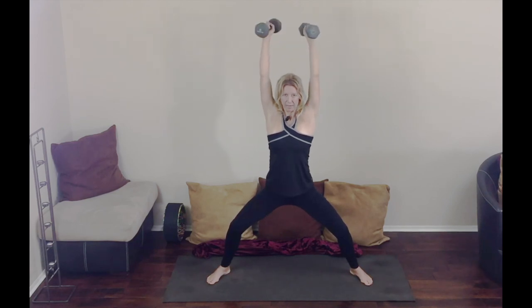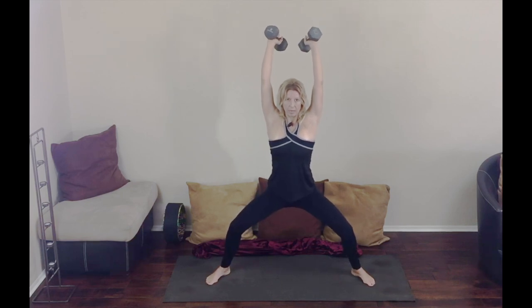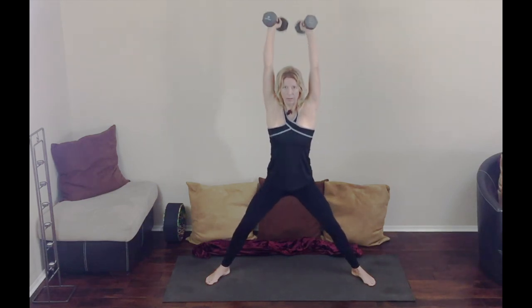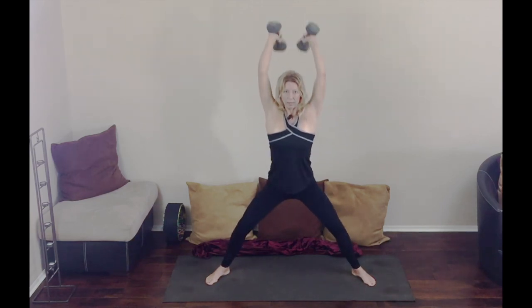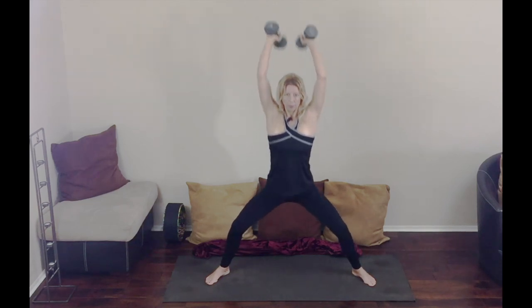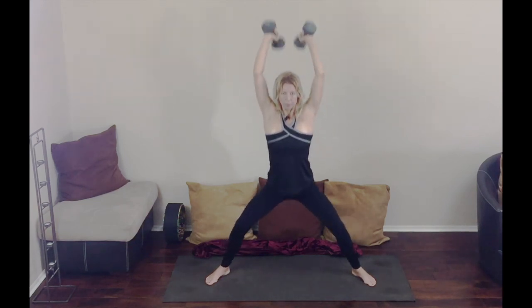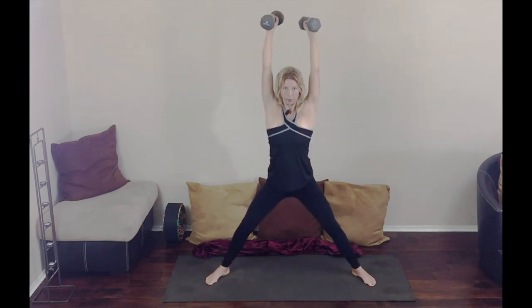Arms up now, and we're going to do one more exercise here — we're going to bring the arms down together this time, and then bend our knees down and up as we bend our arms. About twelve of these. Breathe, watch that core and keep it tight, keep the spine straight. Good job, excellent.